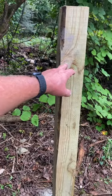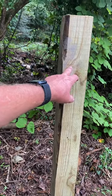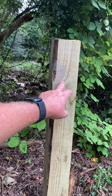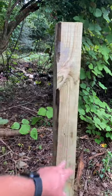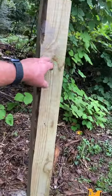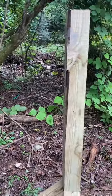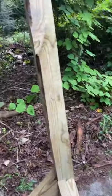If I had a 500-foot run of five-strand barbed wire and this was going to be a corner, I would be using a telephone post or a railroad tie. I would take one of these eight-foot posts and use it as corner bracing. Right now we're not trying to keep horses in or out.